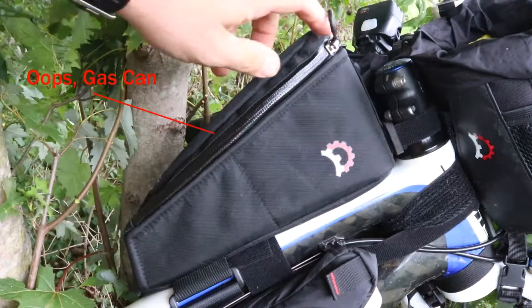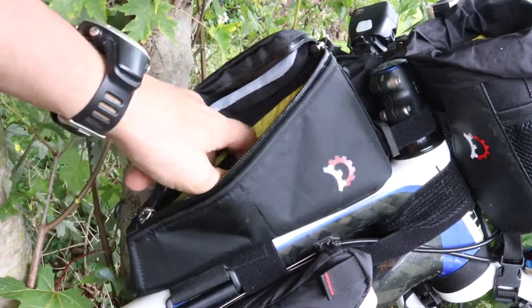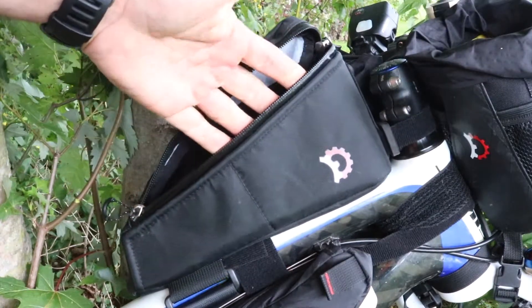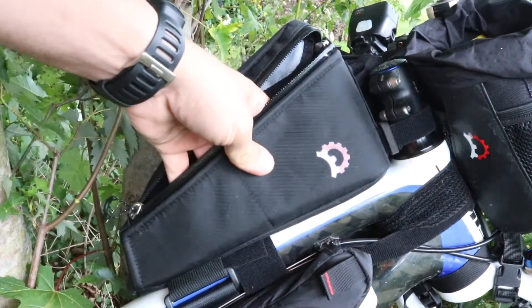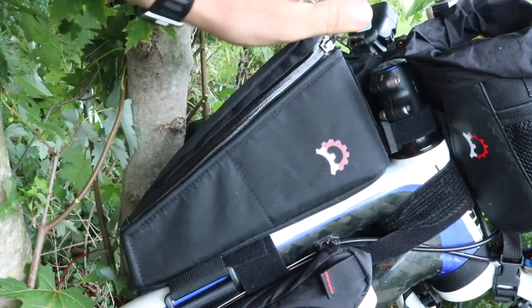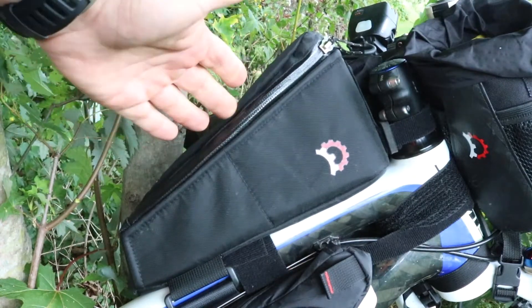Here we have the jerry can. Right now I don't have any items inside it yet. I think what I'm going to do with this is put my go-to snacks or whatever I'm eating at that moment, since I'm going to be hovering over it. It just kind of makes sense.